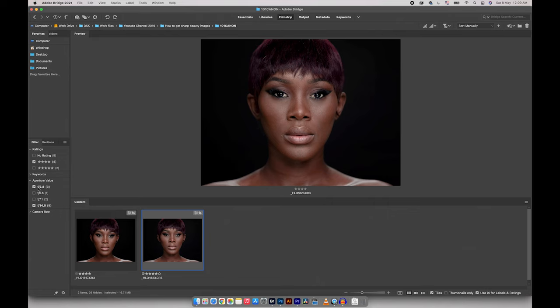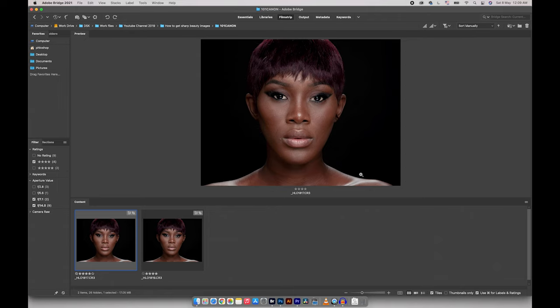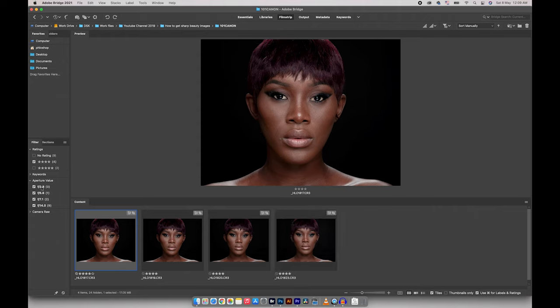At f2.8 we lose ear and cheek detail, the tip of the nose is soft, textures are soft, and lips lose detail. If you're shooting beauty campaign images for a brand, I feel that somewhere between f7.1 and f14 is ideal. At f7.1 it's manageable but ears and lips are a tad soft. At f14 everything is tack sharp, though that means more retouching time in post — which is why I've found f5.6 to be the sweet spot.